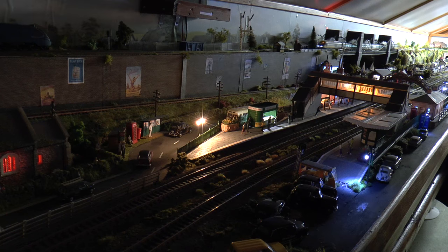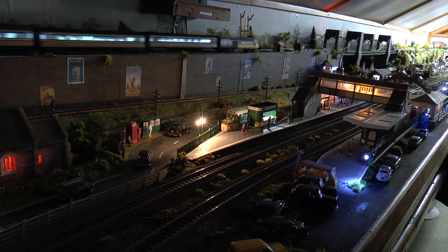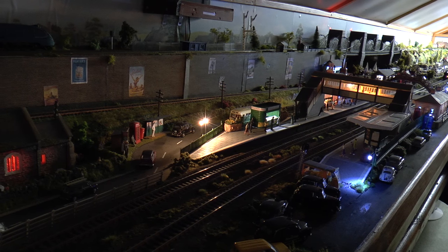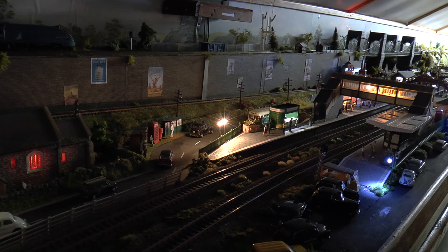A lot of you may remember I fitted TTS coach lighting onto some carriages, but that works out expensive at £20 per coach. You don't need to keep putting new batteries in every three or four months, but this is a cheap way of doing it and they're very good.